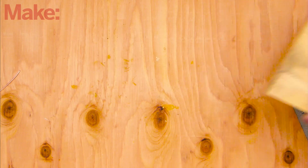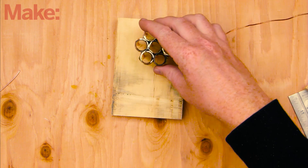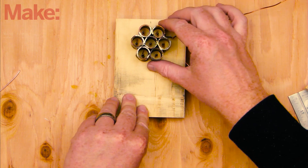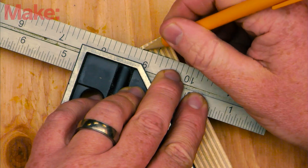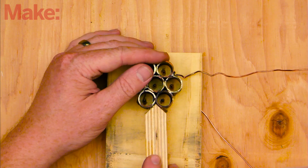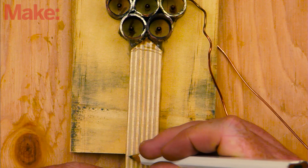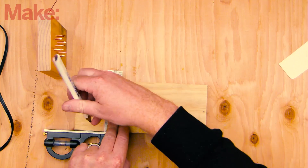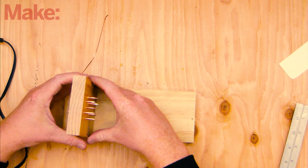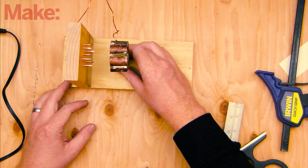Now you need to build a structure to support the copper pipe coupling. Lay the cathode tower on its back and place the pipe coupling over the nail points, with each pipe segment centered over a point. Take a small piece of scrap wood and cut one end to a 45-degree point. Use hot glue to attach it to the copper pipes, then trim the excess wood so the circles will be centered to the nail points. Attach both pieces of wood to a baseboard using hot glue, making sure to keep them centered, square, and upright. The tube assembly should be about one inch from the nail heads.